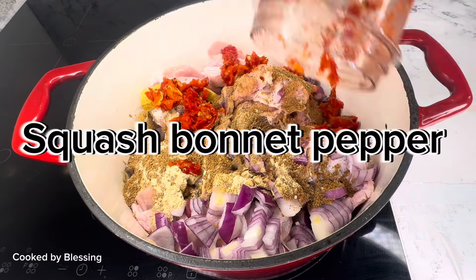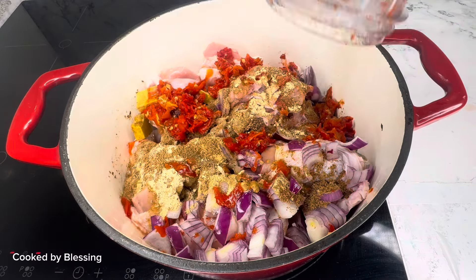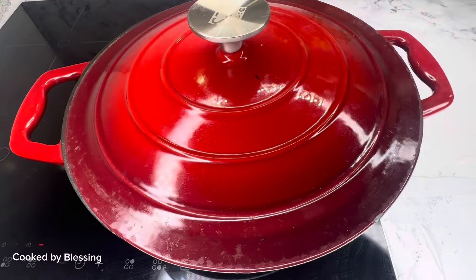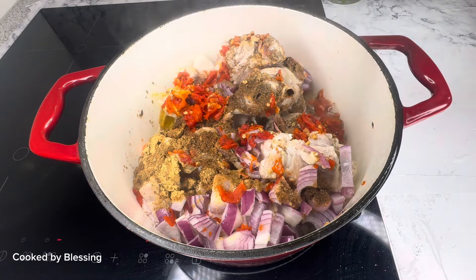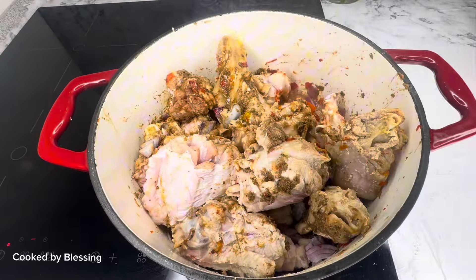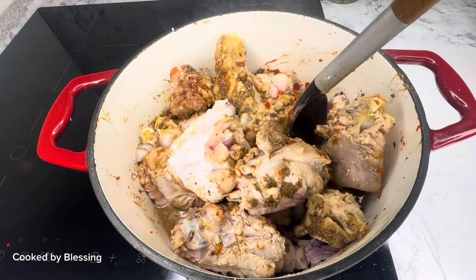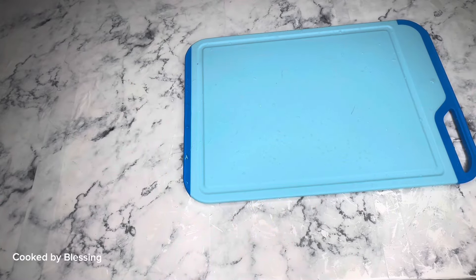I added my salt and allowed my pepper soup to cook for some time. After adding the salt, I gave my turkey a good stir to make sure that all the ingredients were mixed into the turkey. Then I added some water and corn.